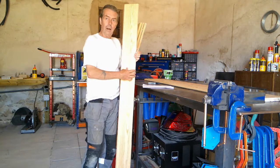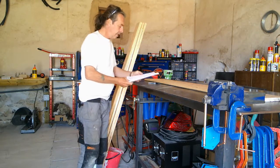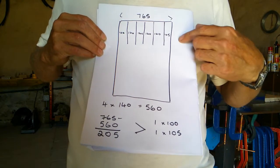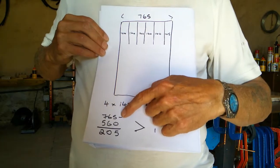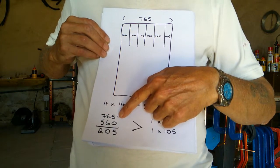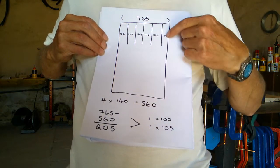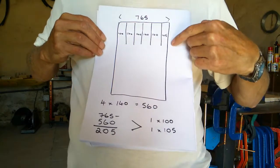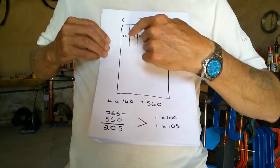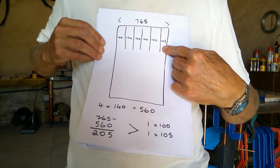One end piece is going to be 105mm and the other is going to be 100mm. We've done a little drawing here to hopefully help you see. The width we want is 765mm. Four full boards at 140mm gives us 560mm. If we take 560 from 765, that leaves us 205mm. The two end boards — we take the groove off one and the tongue off the other. So we've got the four at 140, one at 100 for one side, and one at 105 for the other.